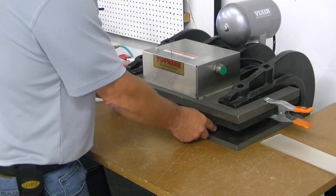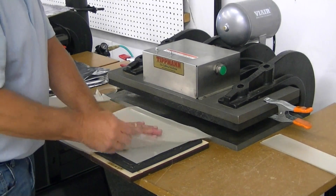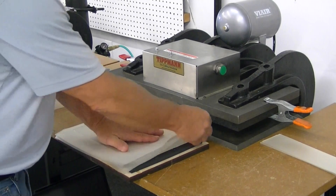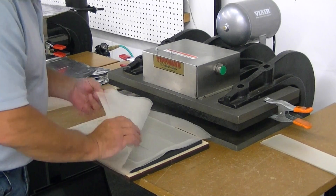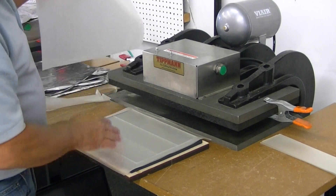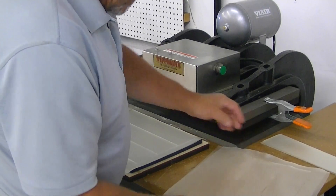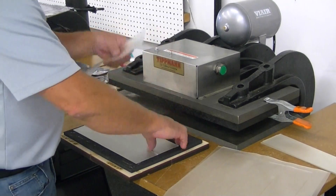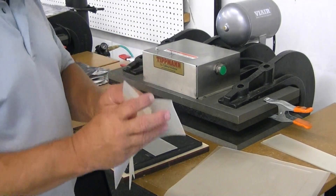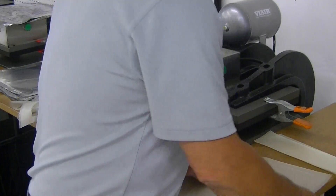As soon as you hear the air stop, you can hold that down. As you can see, it didn't cut all the way through, so two layers is going to be about the max you're going to be able to do. It almost got through the third layer, but two layers is going to be close to the max as far as the material.